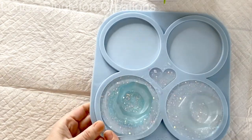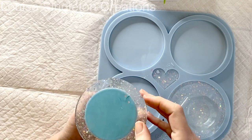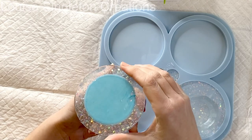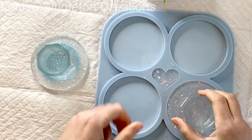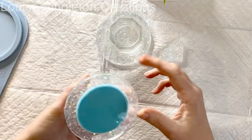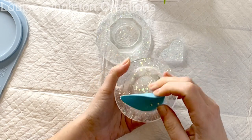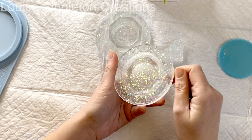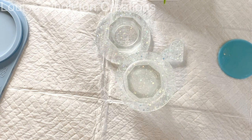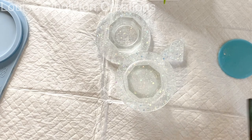Once that top layer was cured it was time to take them out of the mould. Because I'd put the silicone insert in upside down, some resin had seeped underneath. I thought it might be tricky to get the insert out, but actually it came out really easily — I just dug my nail in a little bit — and I just needed to sand around the inner edges. But look at that other piece — how wonky is that! I was just praying that once I put the icicles around the edge it would disguise the fact that it was completely wonky.